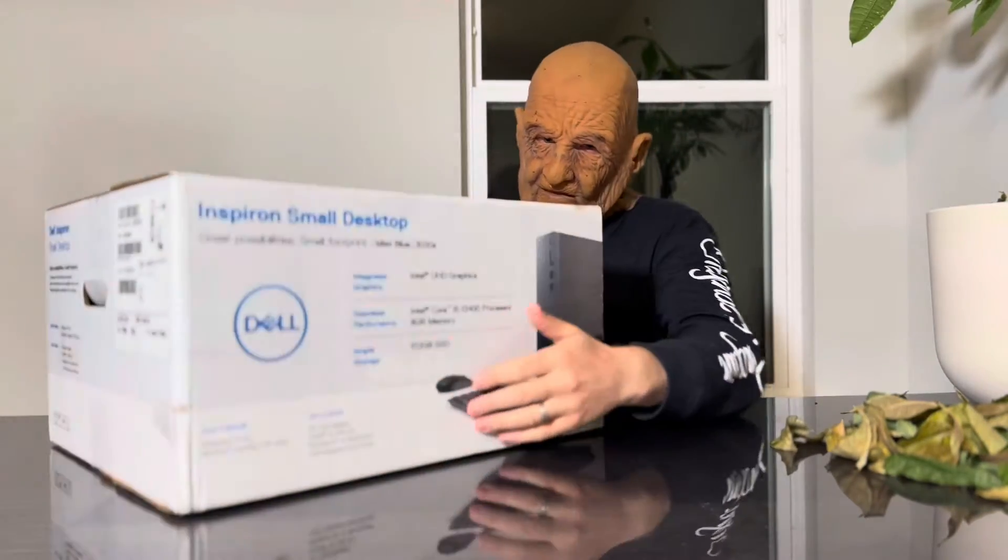This is the box. It comes with a keyboard and mouse.